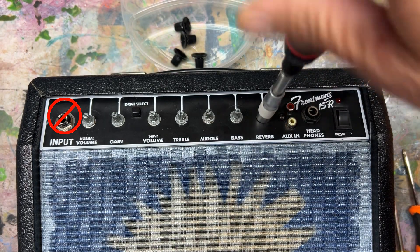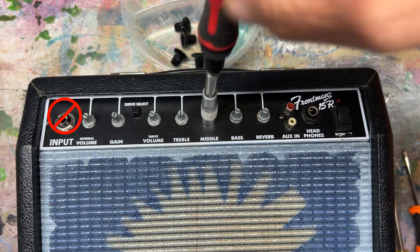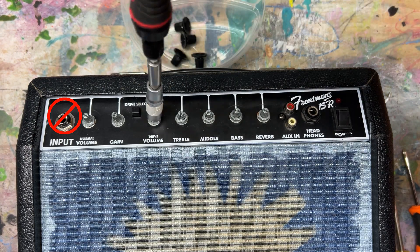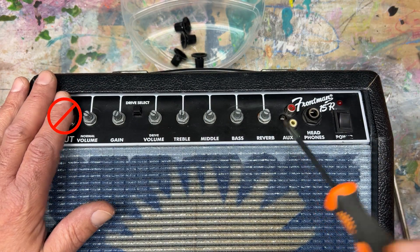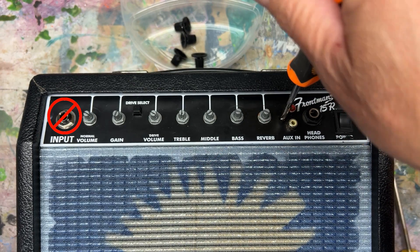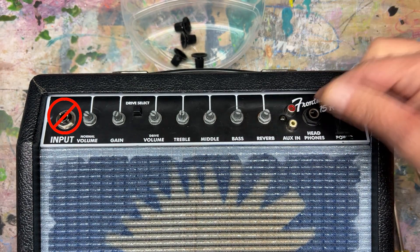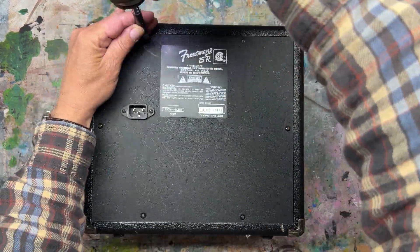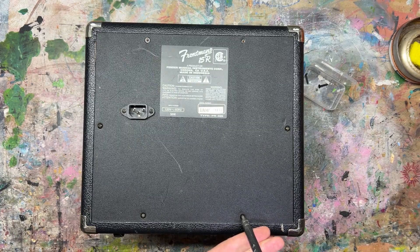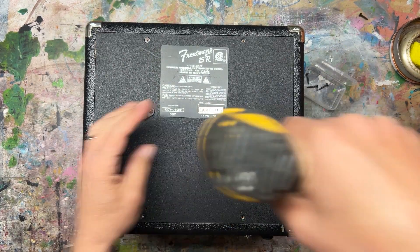Pull off all of the knobs and unscrew all the nuts on the pots. Take the nuts off the jacks and take the screw off the RCA auxiliary input. Don't forget the headphone jack. Flip it over and take off all six screws to get access to the board on the inside.